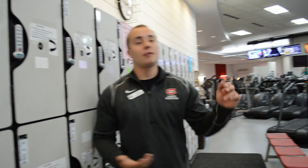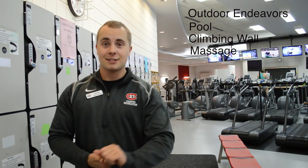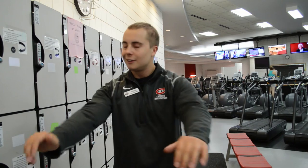Besides that, we have a lot of stuff we offer here at SESU on campus for campus rec. We have outdoor endeavors — they do super cool stuff. We have a pool, a rock wall, a massage studio, martial arts, and two group fitness studios with everything from yoga, Zumba, Pilates, boot camps, and biking. There's lots of options and a lot of cool new things happening in the next few years. Make sure you come check it out — we have the fieldhouse, we have everything for everyone. I'm Hunter Coyle, the personal trainer here at SESU. If you have any questions, please let us know. I will see you soon.